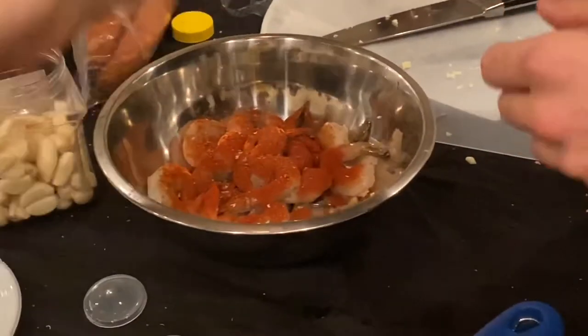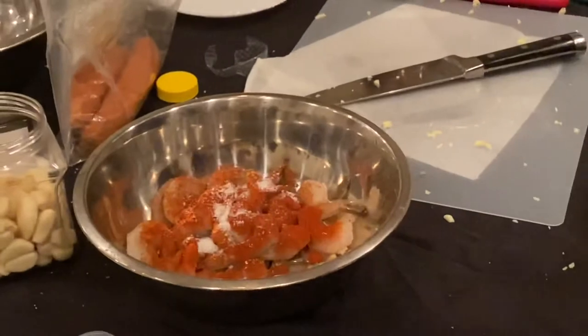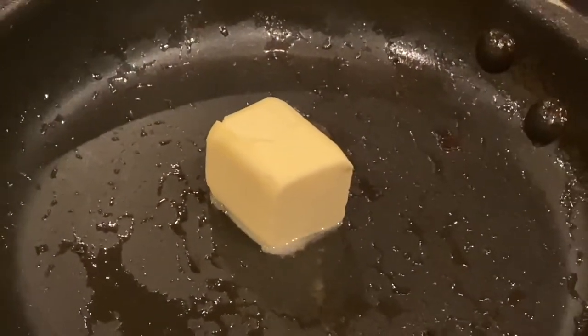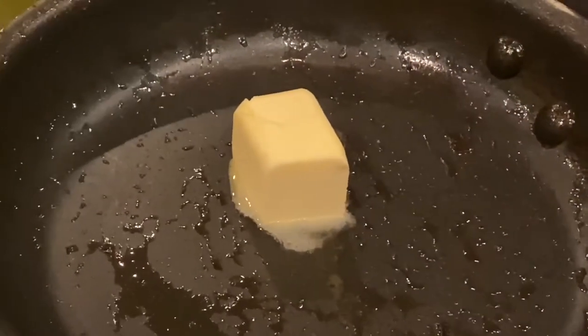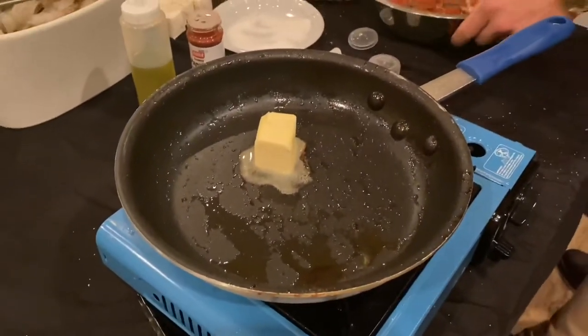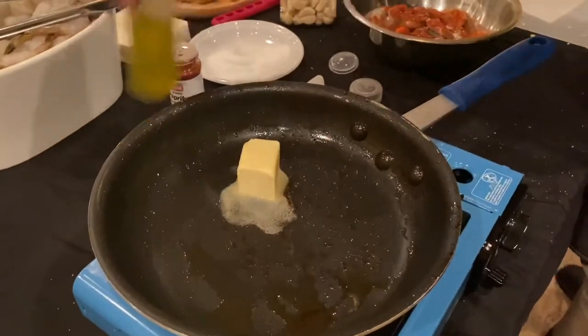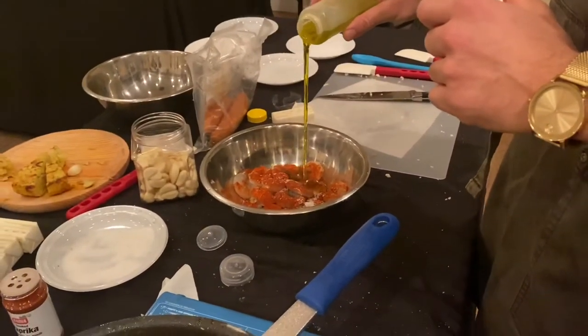Salt — about two pinches. At this point you can turn on the pan. You're gonna brown the butter, so you have to watch it. Don't let it brown too much or it'll burn — you just want a light brown. Next ingredient is olive oil. Go hefty on this — about a quarter of a cup.